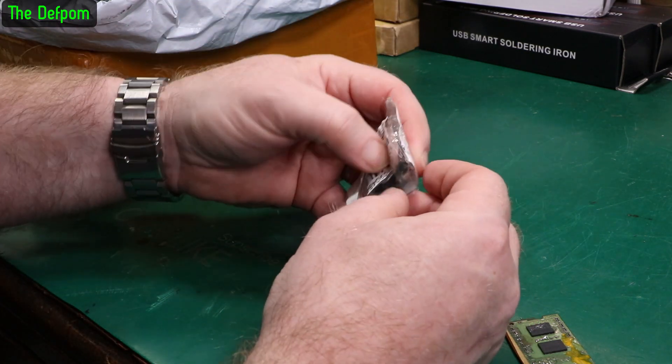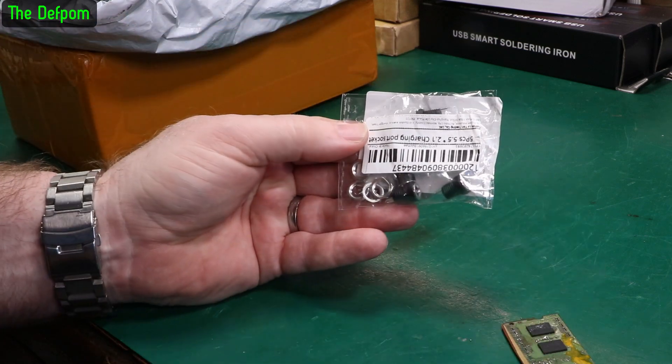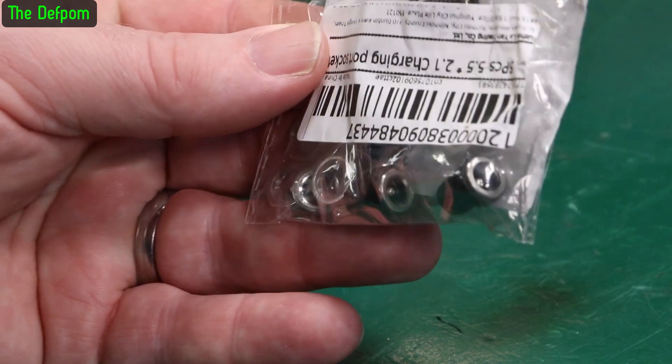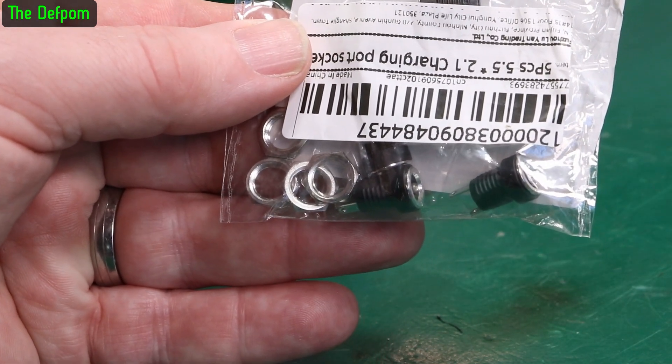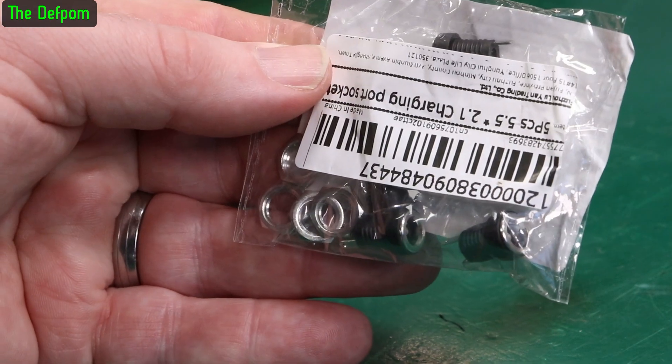These are just some 2.1mm female sockets - chassis socket things. I've shown these multiple times in the past. Really handy for little projects. Drill a little hole on the side of a plastic box, shove one of these in, and you've got a power input. Really convenient, easy to use, and cheap.